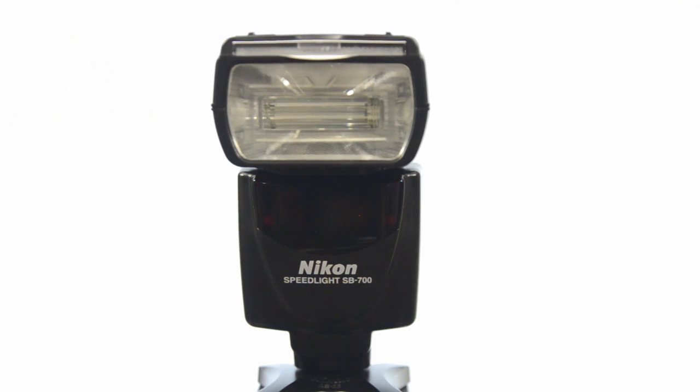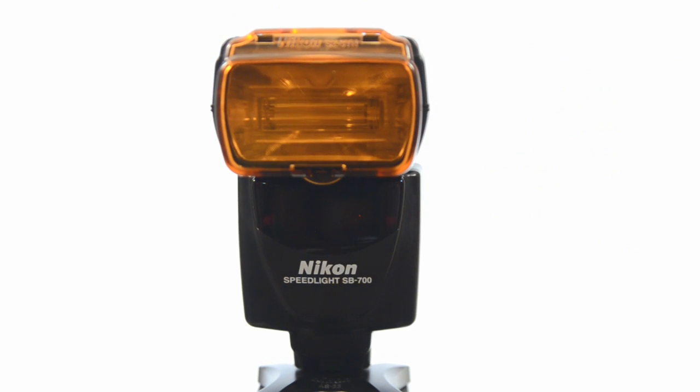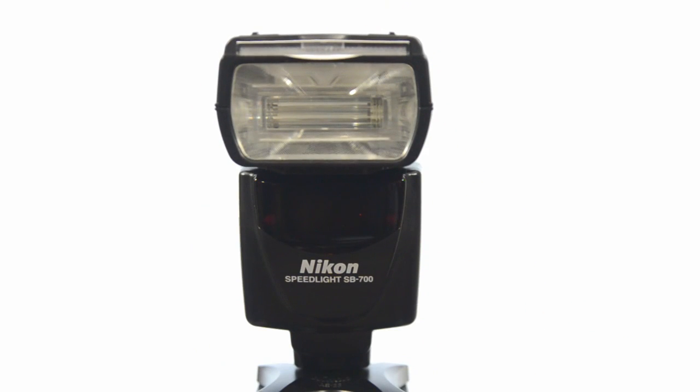A couple of new features with the SB700 are these molded gels that come with it. There's the amber gel — this is the filter for incandescent or tungsten lighting. So if you want to match up the flash color to incandescent or tungsten lighting, this is the filter you'd use. These are nice hard filters that just pop on and off, so you don't have to worry about using Rosco gels or taping them on.